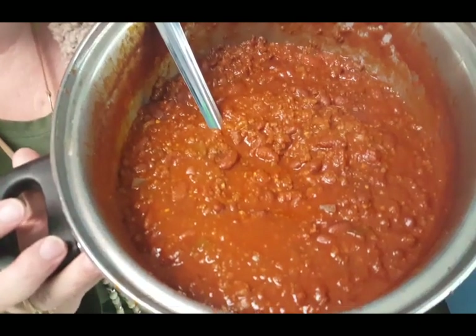Hey guys, tonight we're making a delicious bowl of chili beans! If you're new to my channel, welcome — I'm so glad you're here. My name is Leslie. Please hit the subscribe button and the bell notification so you don't miss anything. We do farming videos, cooking videos, ministry videos, life videos, grocery hauls — all of it. Give me a thumbs up, leave me a comment, and stay tuned.